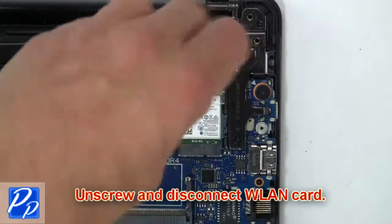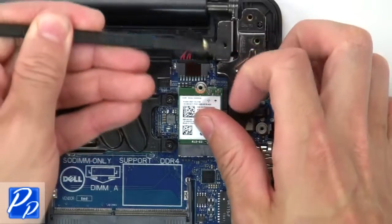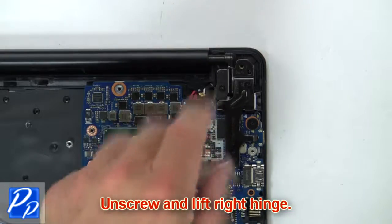Now unscrew and disconnect the wireless guard. Now unscrew and lift the right hinge.